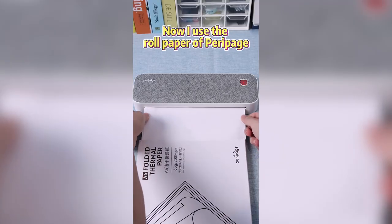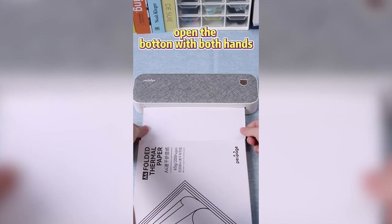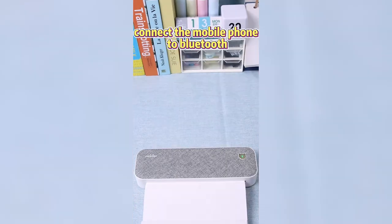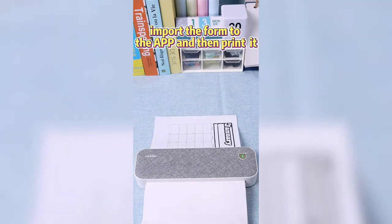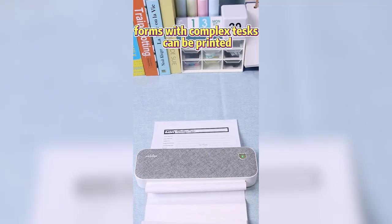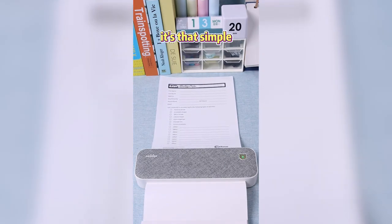Now I use roll paper of TeraPit. Open the button with both hands, put the roll paper into the machine, connect the mobile phone to Bluetooth, import the form to the app and then print it. Fonts with complex texts can be printed. It's that simple.